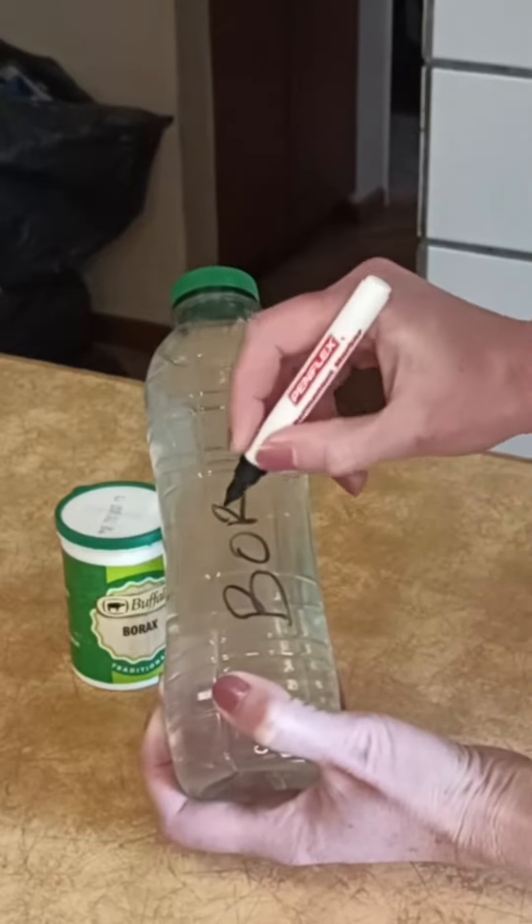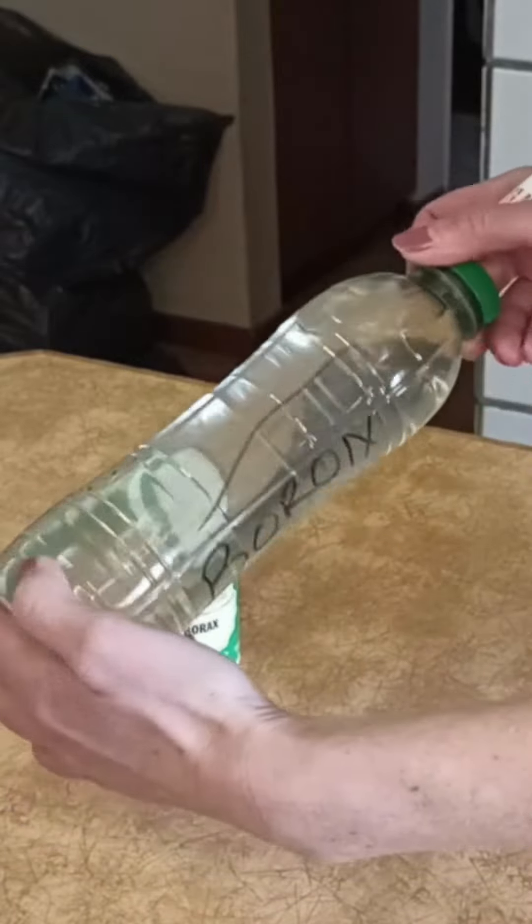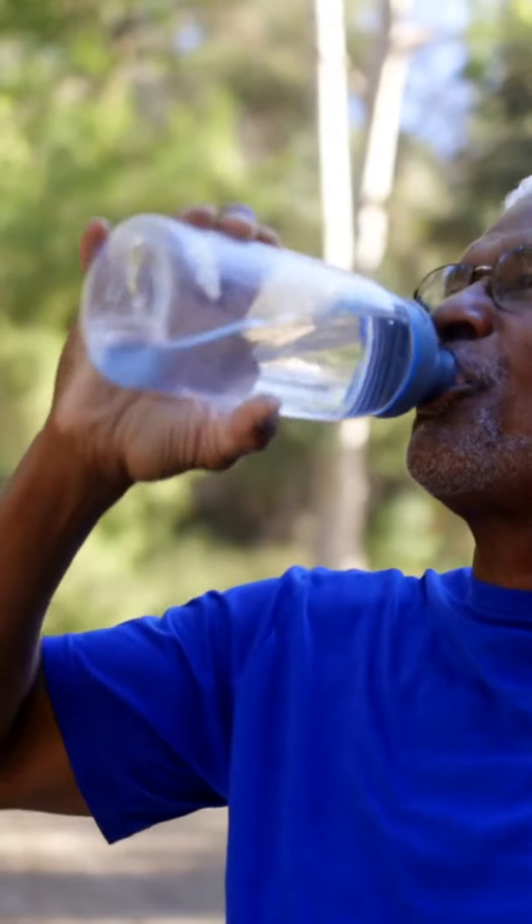This is how you can make your own boron at home. It's easy and safe for all to use, and the best of all, it has no taste.